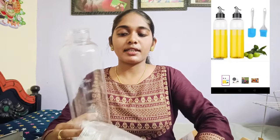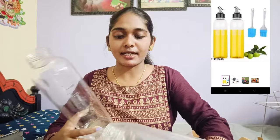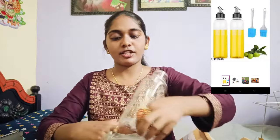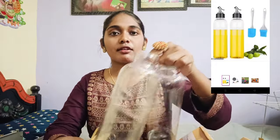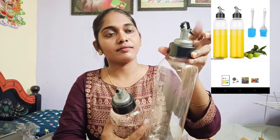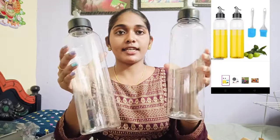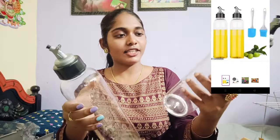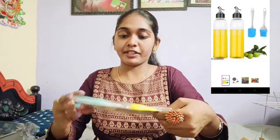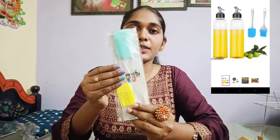Oil jars. Glass is not a problem — it is also very strong compared to plastic. It is a very reasonable price. We will use this cap; the cap is very good.